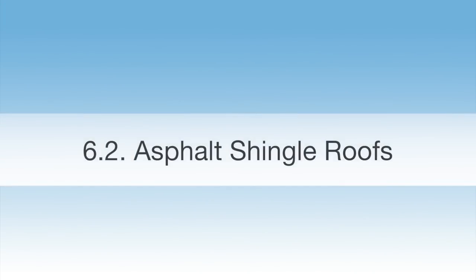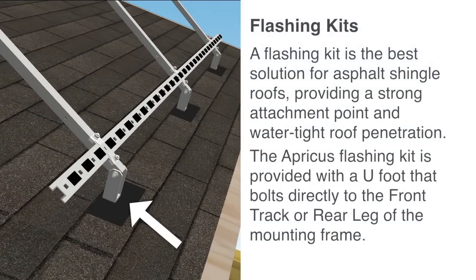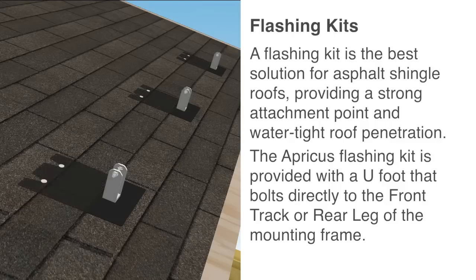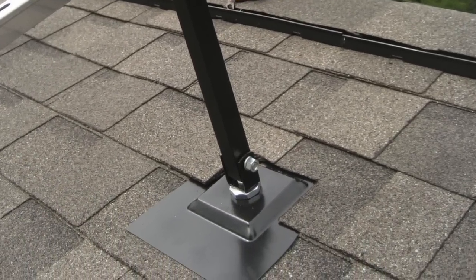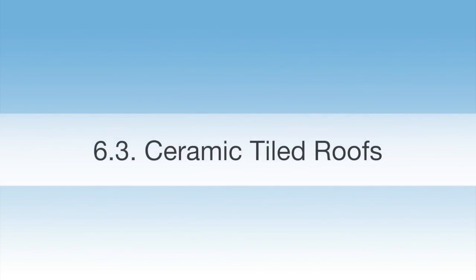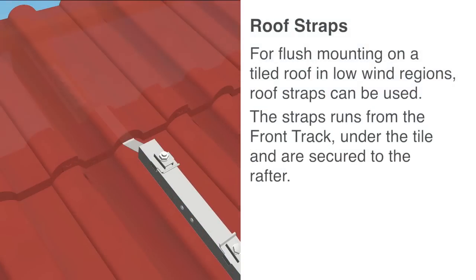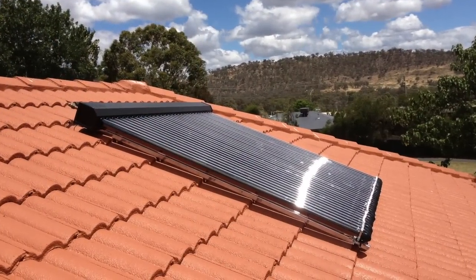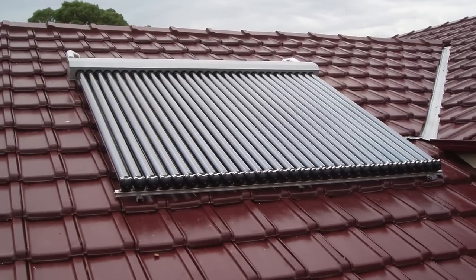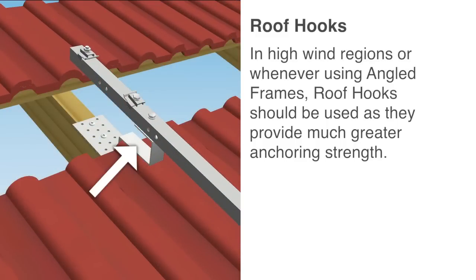Asphalt shingle roofs: A flashing kit is the best solution for asphalt shingle roofs, providing a strong attachment point and watertight roof penetration. The Apricus flashing kit is provided with a U-foot that bolts directly to the front track or rear leg of the mounting frame. Ceramic tiled roofs: For flush mounting on a tiled roof in low wind regions, roof straps can be used. The straps run from the front track, under the tile, and are secured to the rafter. In high wind regions or whenever using angled frames, roof hooks should be used, as they provide much greater anchoring strength.